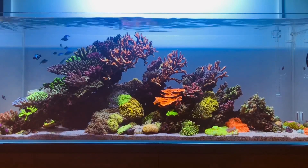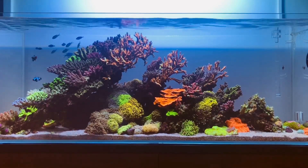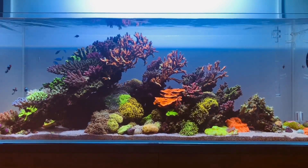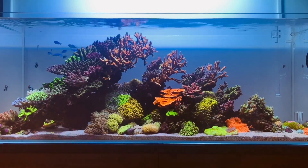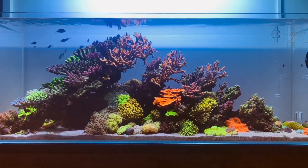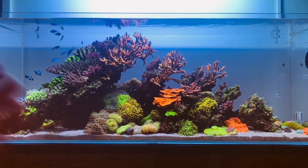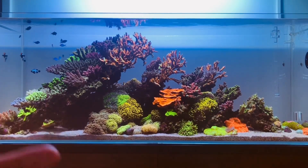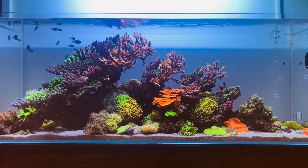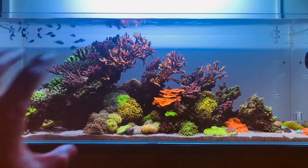That means I have to consistently dose nitrates and phosphates into this aquarium. Of course there are other videos out there saying you don't need to dose amino acids, nitrates, or phosphates — and my thoughts on that are: my system here has very little fish.